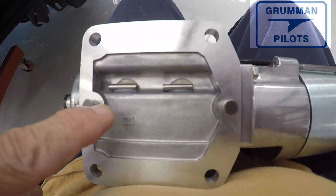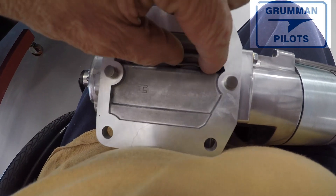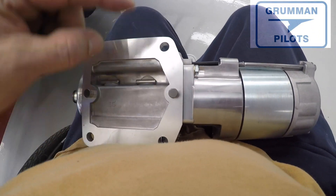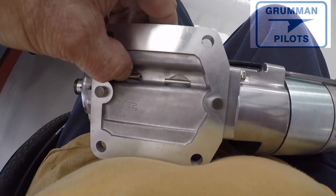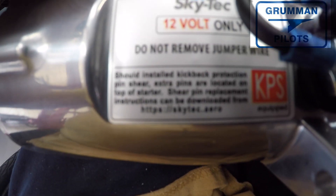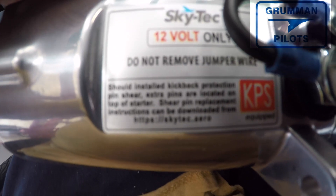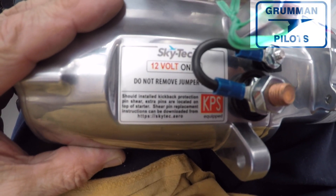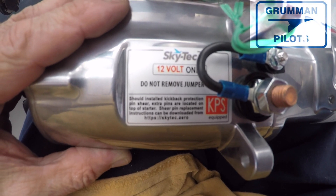Also on the bottom are the shear pins — should you ever have a problem with kickback, those are your spare shear pins. They're in a gel pack and there are two of them bolted to the engine so they can't go anywhere. It's nice that they include the spare pins, though we've never had to change one.